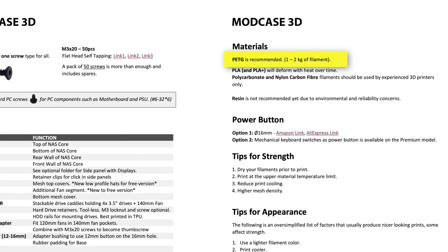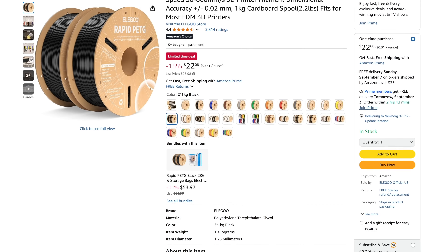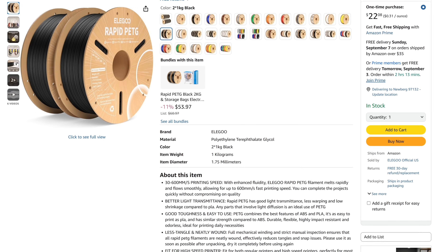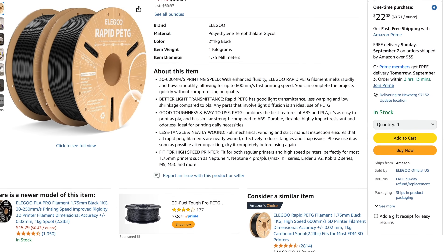Because this case will hold components that get hot, I need a filament that can withstand the heat and not turn into an expensive pile of molten plastic. ModCase recommended PETG because of its high thermal properties and ease of printing. PETG is basically what recyclable water bottles are made from. I typically use PLA, but PLA doesn't have the thermal properties needed for this case. So I headed to Amazon and decided to give the Elegoo Rapid PETG filament a try. Elegoo's Rapid PETG supports print speeds up to 600mm/s, and a two-kilo pack cost just $26 delivered.